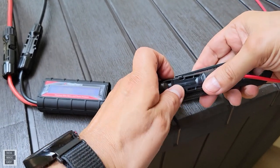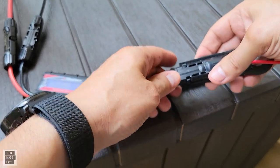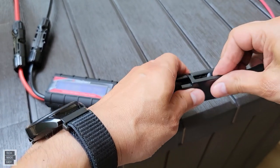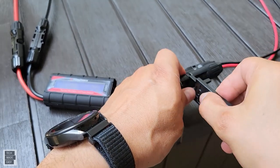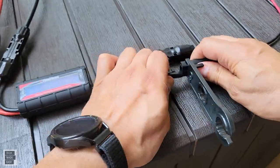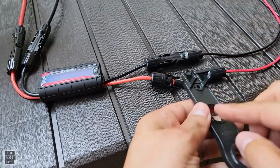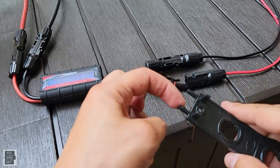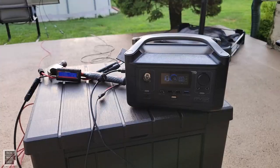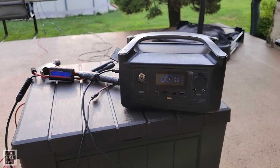When you want to disconnect the cables, all you do is put the MC4 tool around this part here. It has a couple sets of teeth and it allows you to disconnect the cable. You can put it in from different angles — as you can see, I was able to disconnect that.